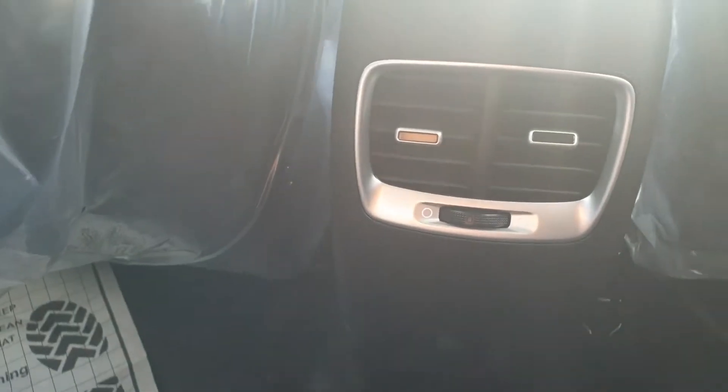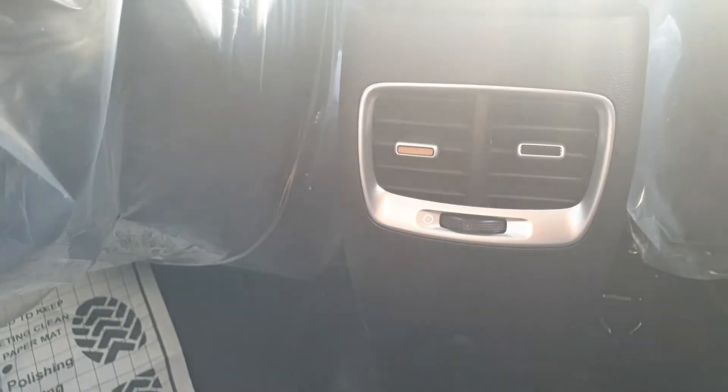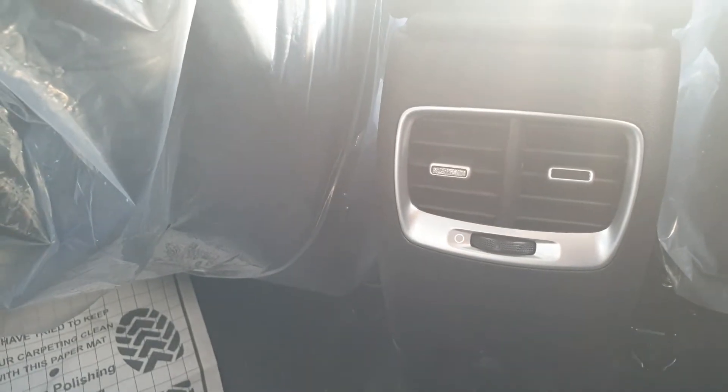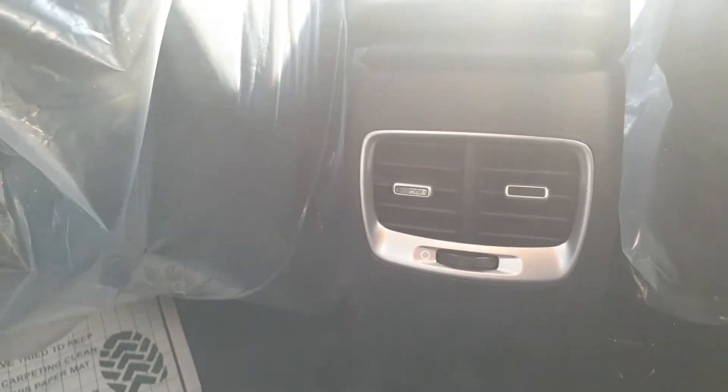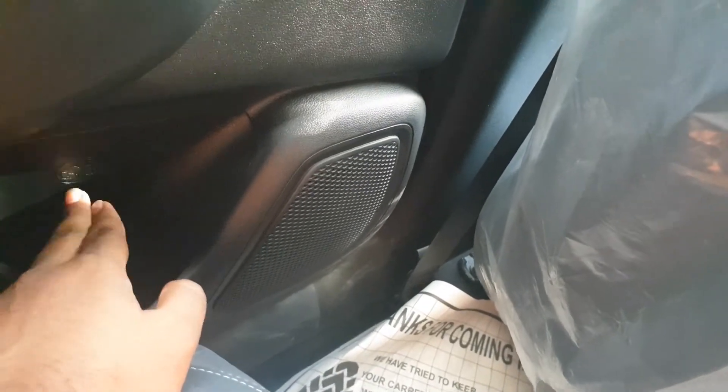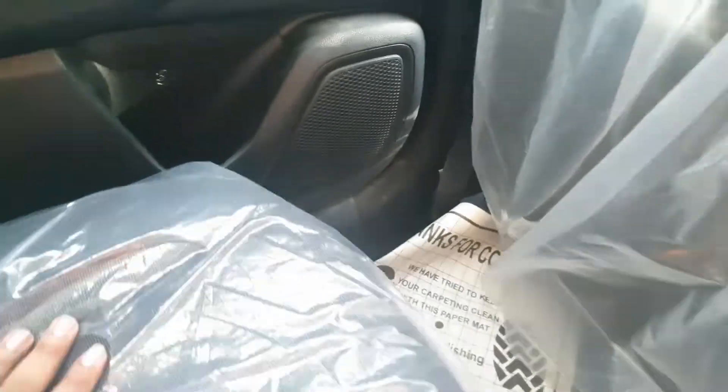So a total of three USB charging ports plus a wireless charger — five phones can be charged in this car at once. Behind, the door pockets are again pretty large — I believe this can hold a one-litre bottle.